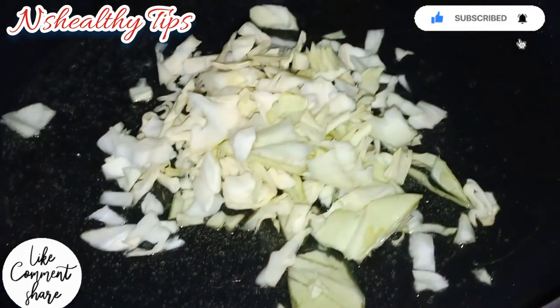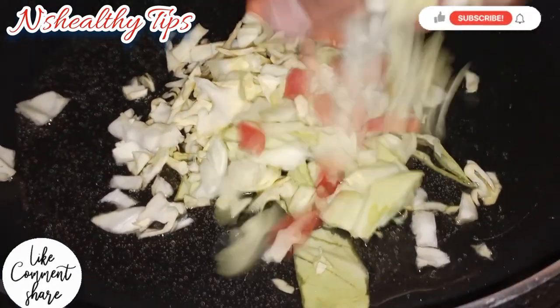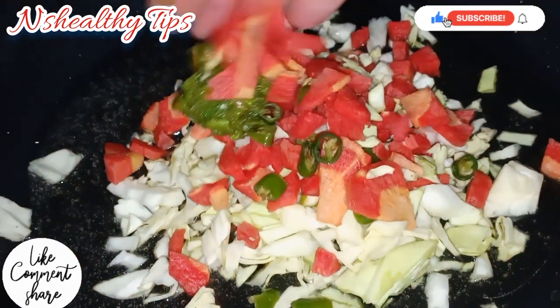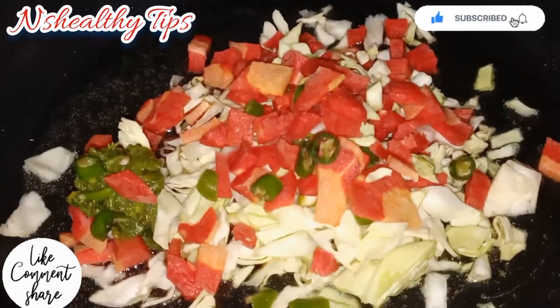The vegetables I will use are cabbage, carrots, and chili. I will use the cabbage.